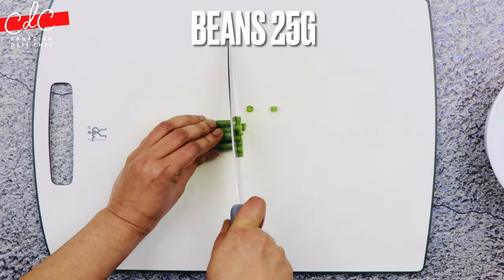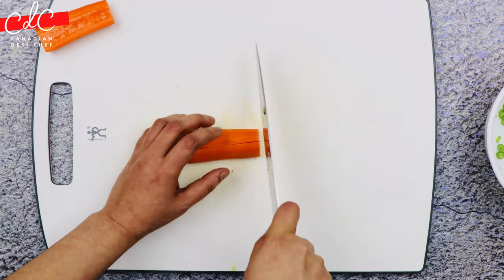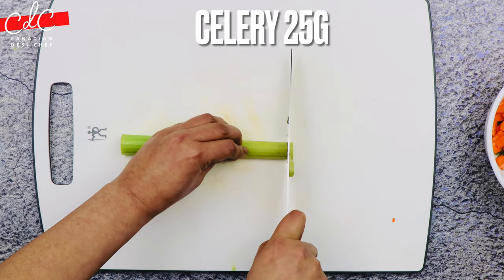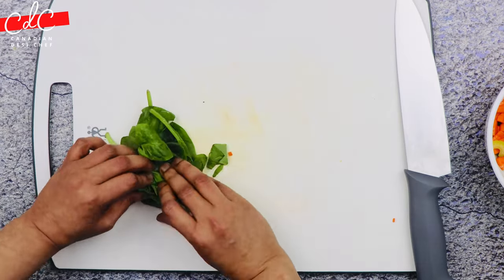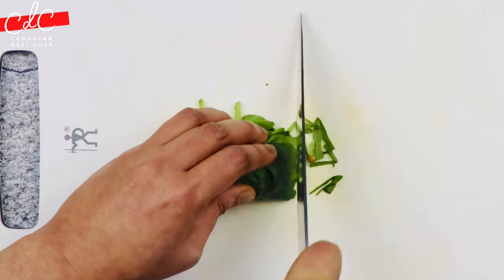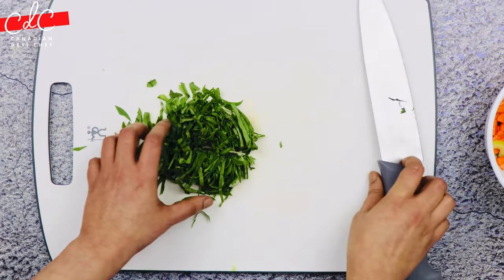Roughly slice the beans into roundels, then cut the carrot from the center, further cut it into four, and chop it into medium dice. Roughly chop celery into semi-roundels. For cutting spinach, stack up the leaves, then roll them into a tight cylinder and slice the cylinder crosswise into thin shreds. This cut is also known as chiffonade, which means 'little ribbons' in French.